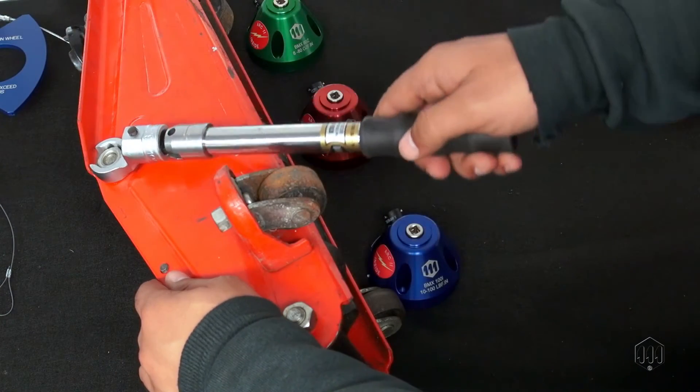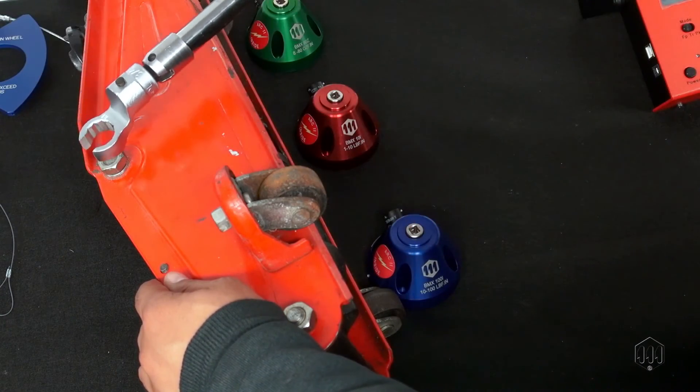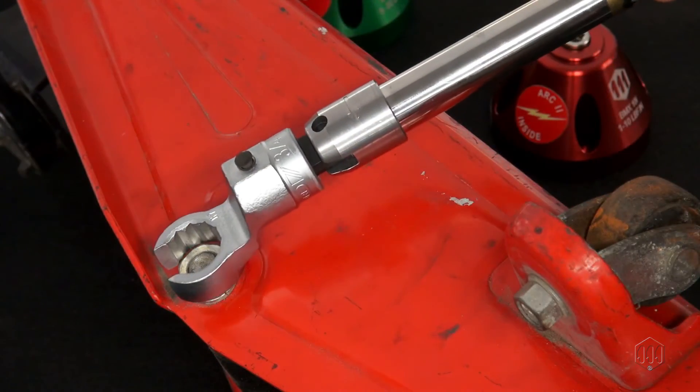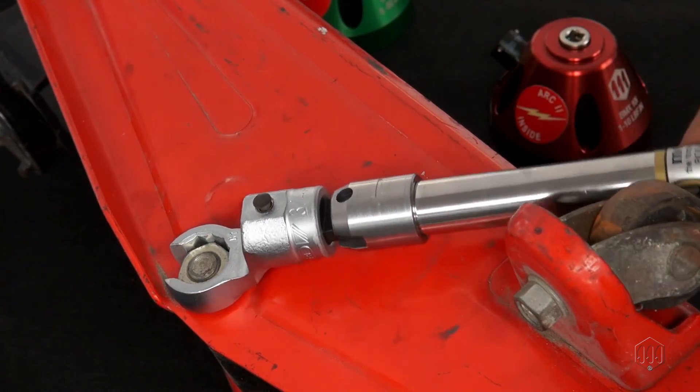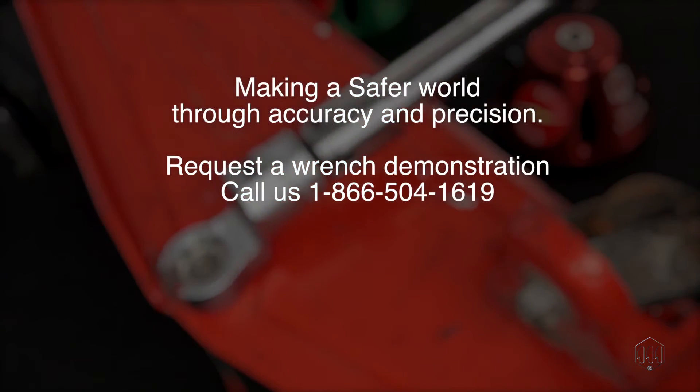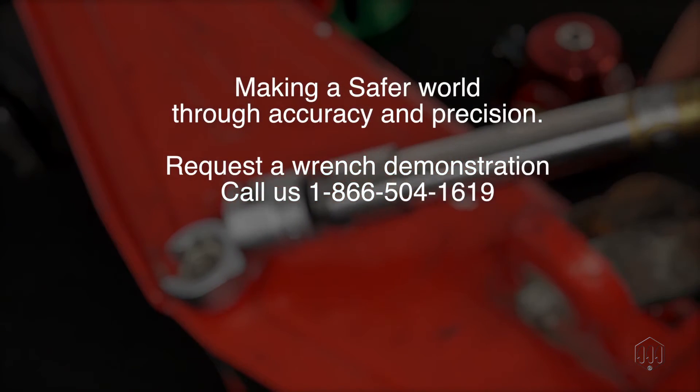Using a quality torque wrench makes a safer world through better accuracy and precision. The failure of a three-cent fastener that isn't properly tightened can lead to a catastrophic or latent failure. Since 1965, Mountz has proven its in-depth knowledge of torque control and torque solutions.